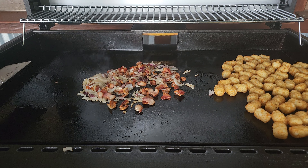At this point let's get our bacon and onions removed to a paper-toweled plate, and we will move our tater tots center stage — to the center of the griddle.